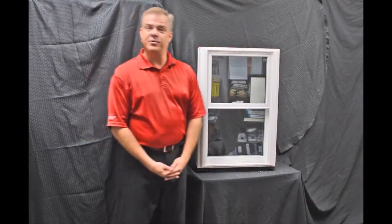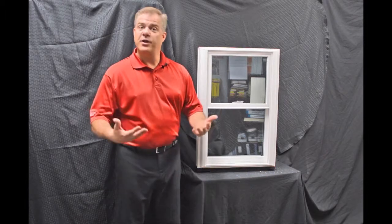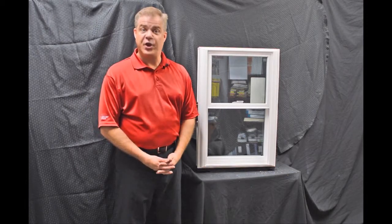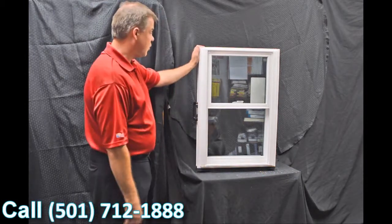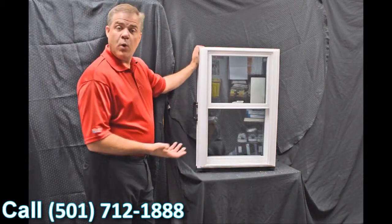Hi, I'm Tyson Schwartz, vice president of sales and marketing for Soft Light Windows. Today I wanted to talk about Zen Windows and the Karma window. As we move into the exterior of the window, the first characteristic I wanted to discuss is the construction quality.